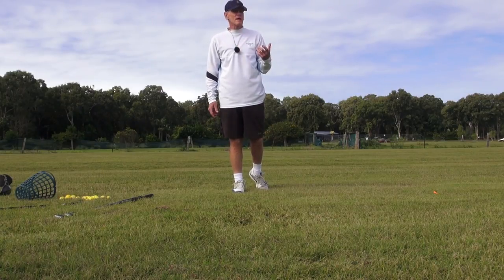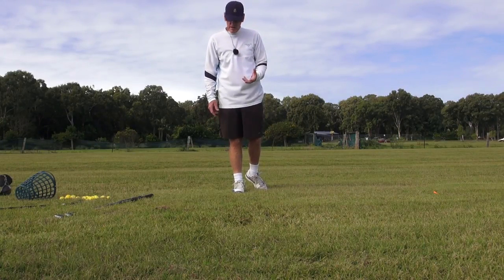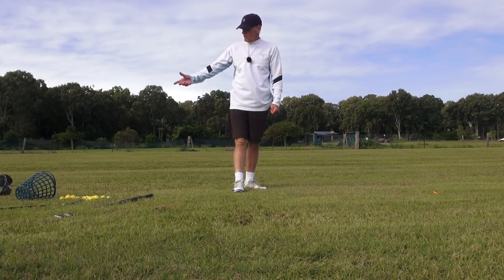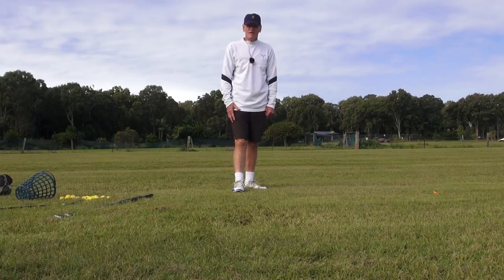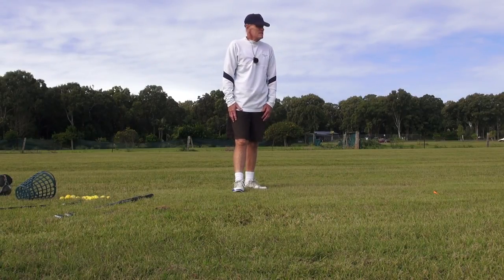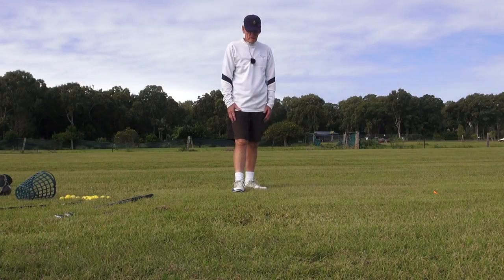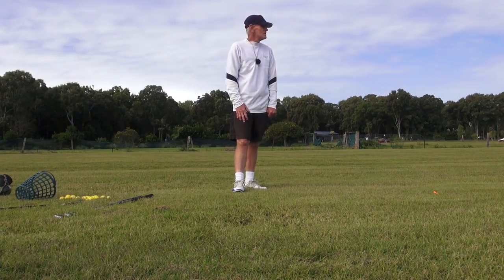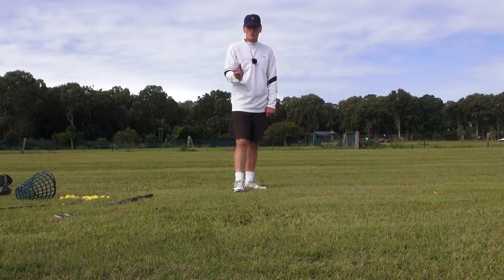I don't feel any different about any club. I don't have any more anxiety with any golf club at all. To me the driver is the easiest club to hit — it's teed up, it's easy. Don't let the golf club rule your thinking or rule your emotions. Just use it — it's a tool and you're the master of the tool.